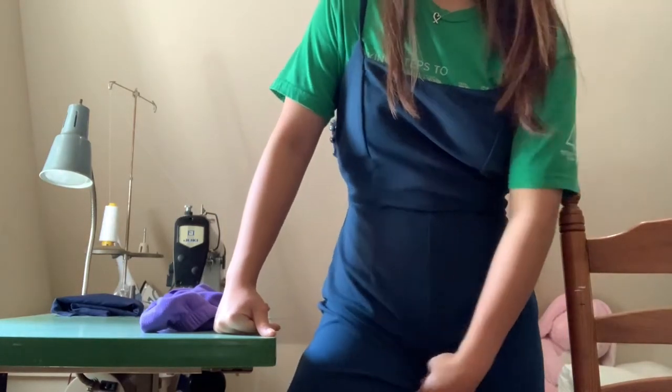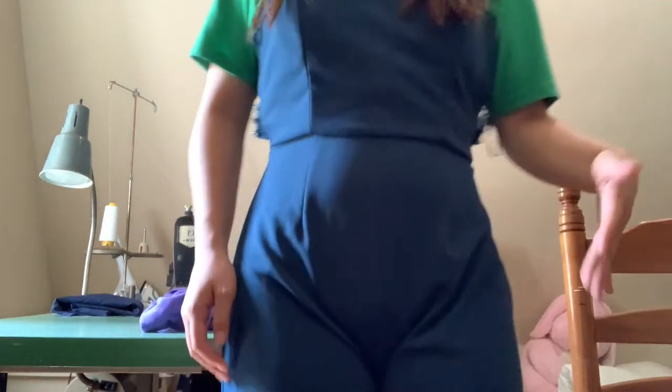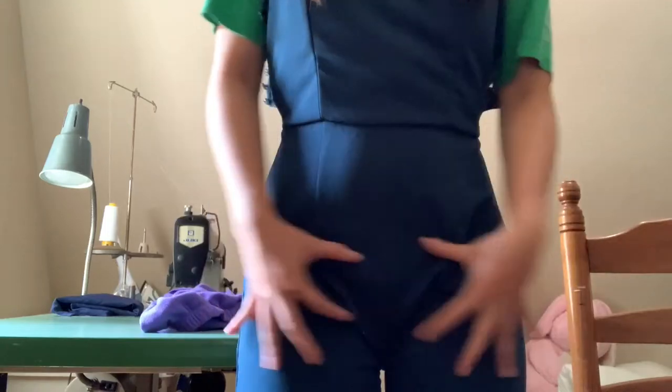It's looking like I need to take out an additional inch or so. So I'm going to seam rip what I just did, because you obviously don't want your crotch looking like this.